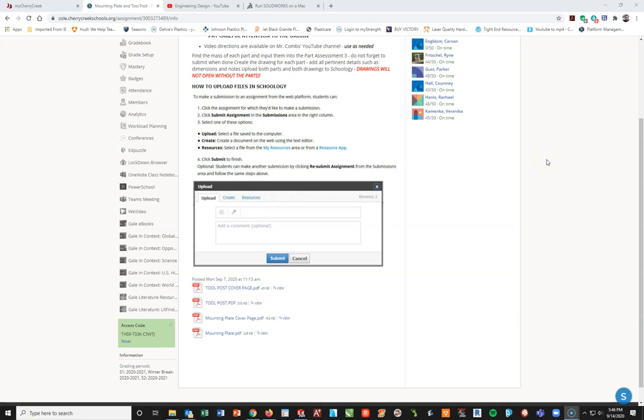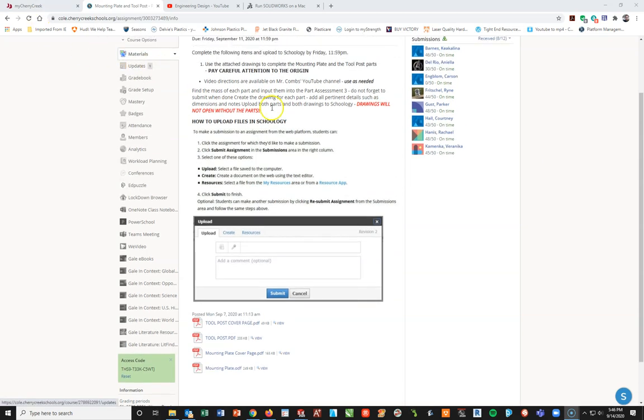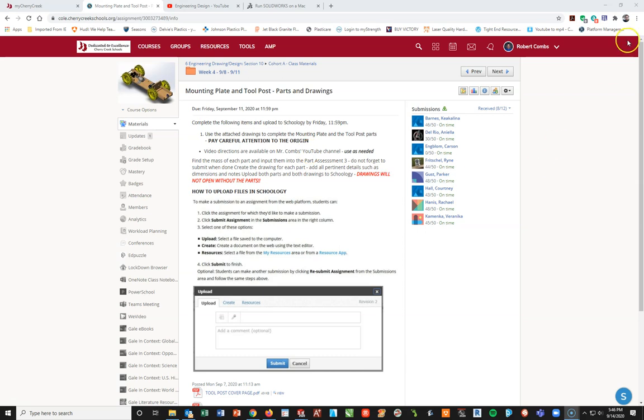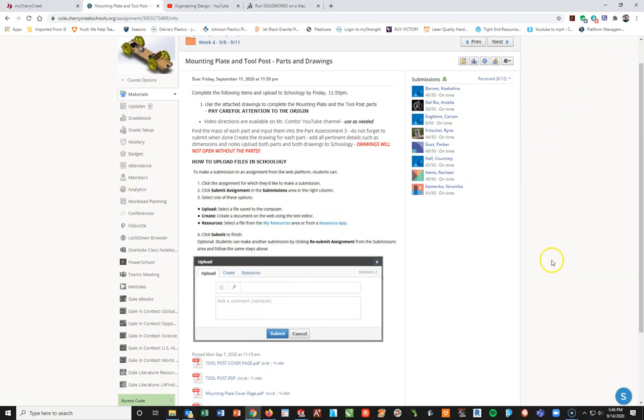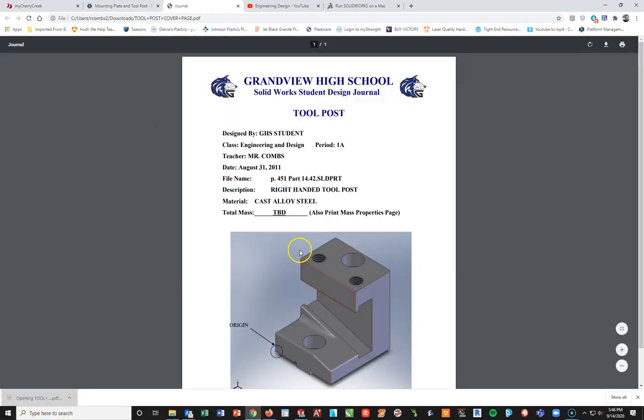This video is going to be for the tool post part, and we'll go through a little bit of the drawing. Back on the home page here, we're looking at the engineering design course, period 4A, week 4 materials. I just produced the mounting plate which will be uploaded shortly, so now I'm going to go ahead and open up my tool post and take a look at this.